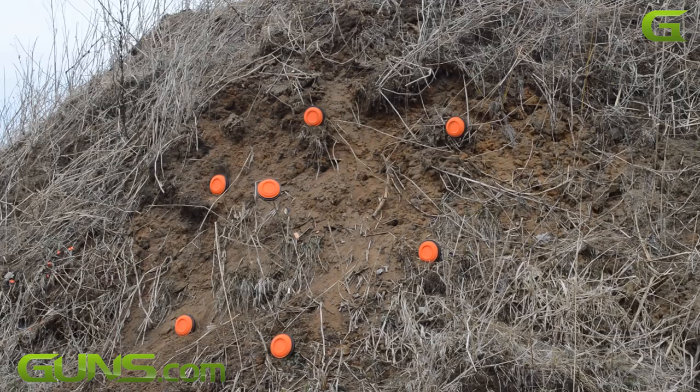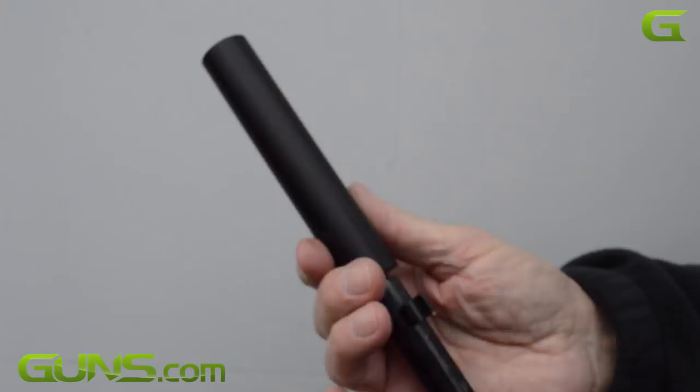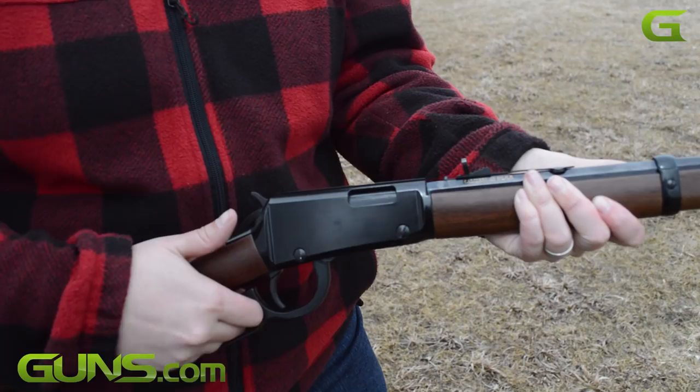For our testing, we received the 22 short and long rifle model. We had the pleasure of screwing in an Advanced Armament Pilot II rimfire suppressor. We fired a combination of both subsonic and standard 22 long rifle ammunition. The Henry performed flawlessly on cycling and firing all types of ammo, and we found that there was absolutely no difference in accuracy with or without the suppressor.